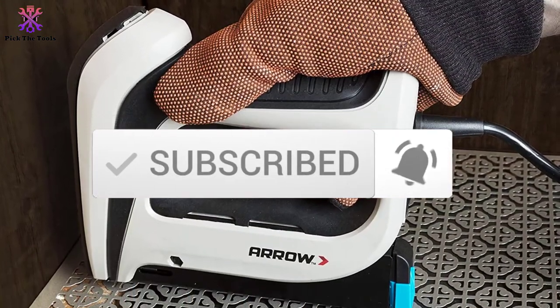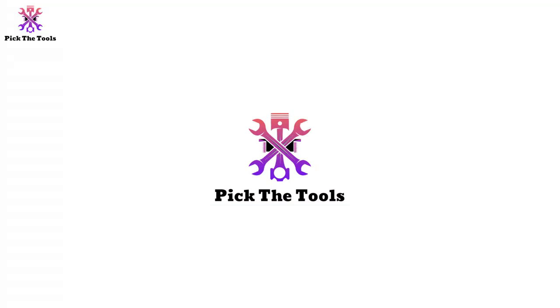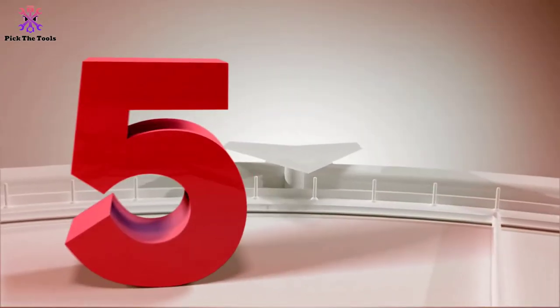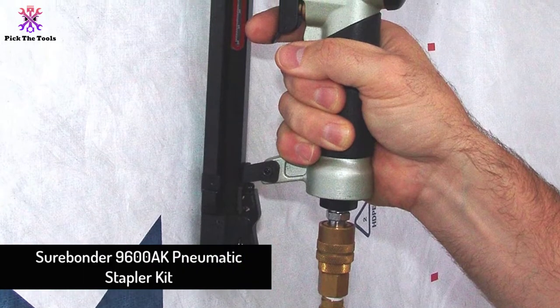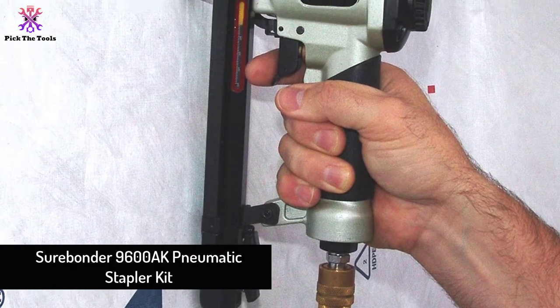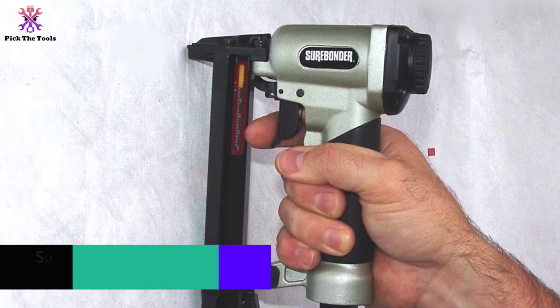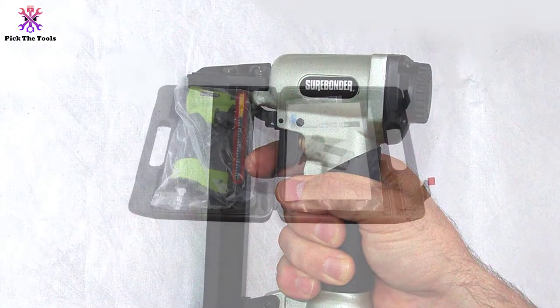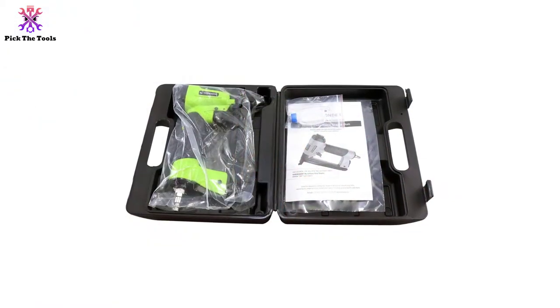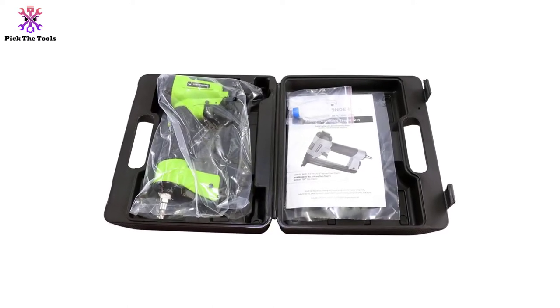Starting at number 5, we have the Surebonder 9600AK pneumatic stapler kit. The Surebonder 9600AK staple gun makes picture framing and DIY applications very comfortable, making it a versatile tool. This lightweight stapler can be used for cabinet backs, carpet padding, screen door repair, and small furniture projects.